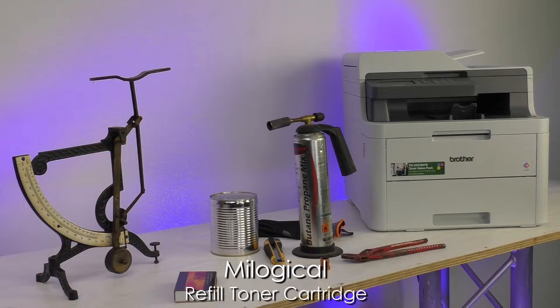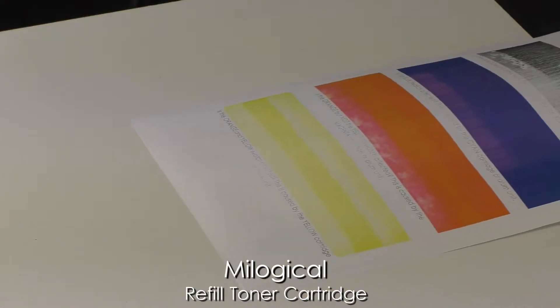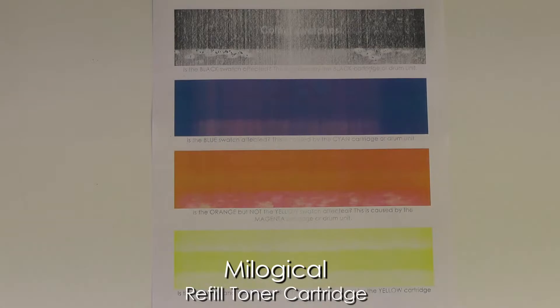So you've reset one or more cartridges and you've carried on printing. At some point you'll notice your prints look faded. That's the time to print a fade-out test swatch. You can find a link to this PDF in the description box below. On this swatch all blocks are affected, which means I have to take a look at all of the toner cartridges.